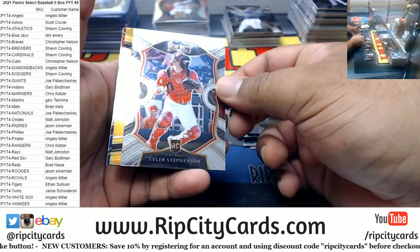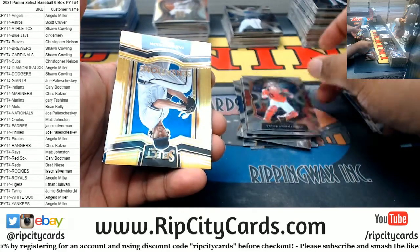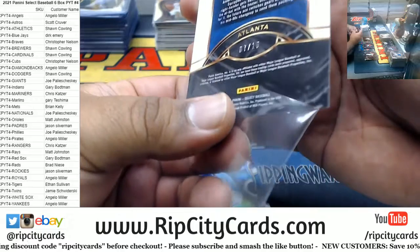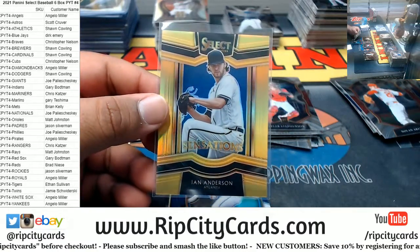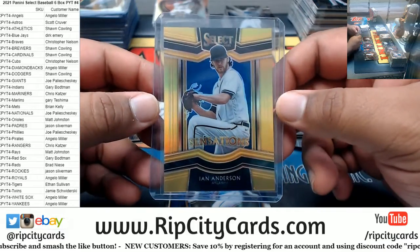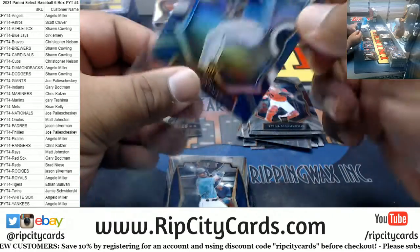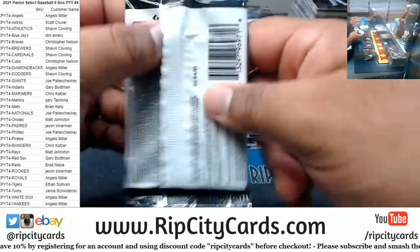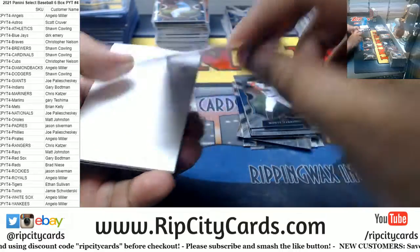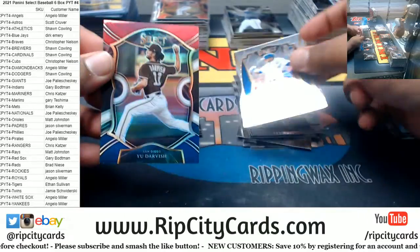Renato — ooh — I like gold. Ian Anderson for the Braves — 7 of 10 — there you go Christopher, that is nice! Jorge Guzman tricolor Marlins. Kyle Lewis base. Corey Seager. Monty Harrison rookie, Corbin Burns are the Brewers to 199. Darvish tricolor.